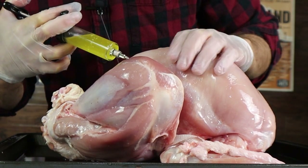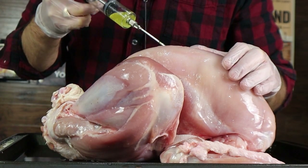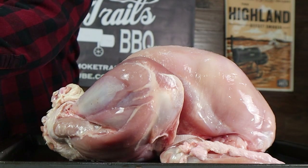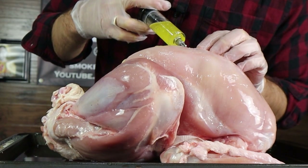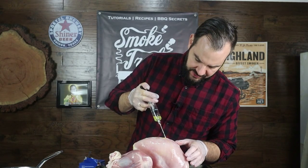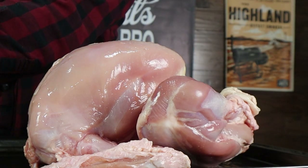I'll start from the very tip here and give it a good pump full of injection, then move about an inch away and give it another one. I'll just keep doing that all the way up the breast until I get a lot in there. You'll see it'll actually bulge out a little bit, and that tells you that the brine is doing its job and it's going to stay in there and start working its magic with that salt dissolved in the butter. I'll give this another couple of shots — these breasts go really deep, so you've got to penetrate pretty far. We'll get a lot of it in there.